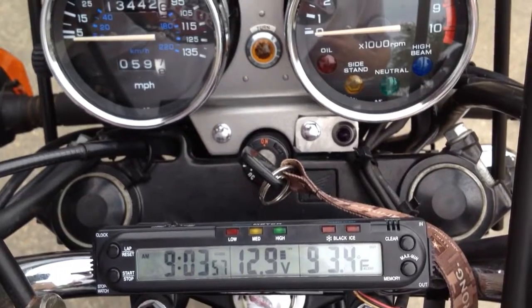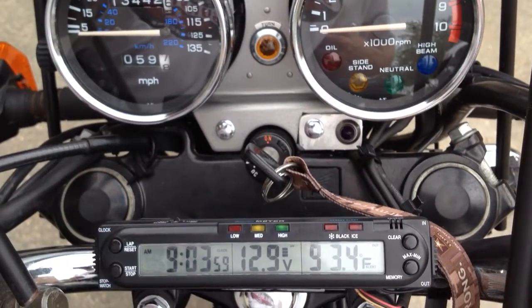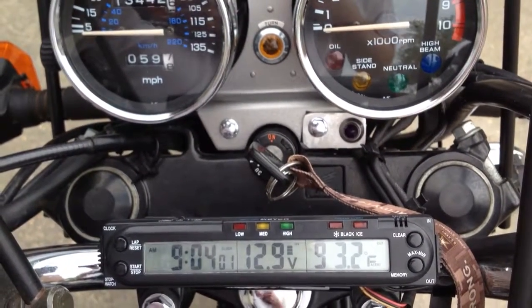So the recommendation and conclusion is: run your light on high beam to avoid frying the battery.